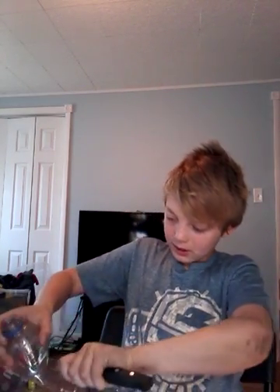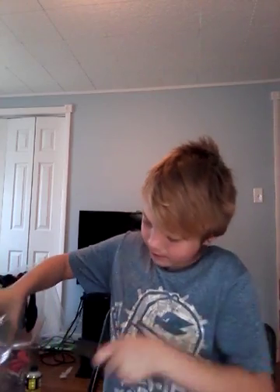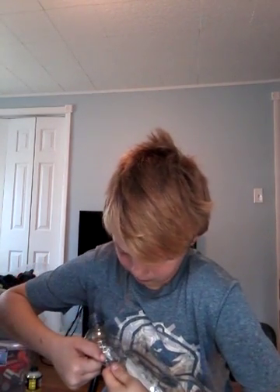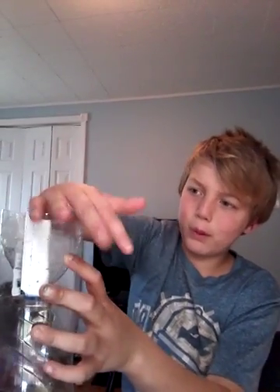Let's keep cutting this and peel it off like this. I bet when you get to this part you can just rip it like that. Then all you gotta do is just put it down in there, just like that.